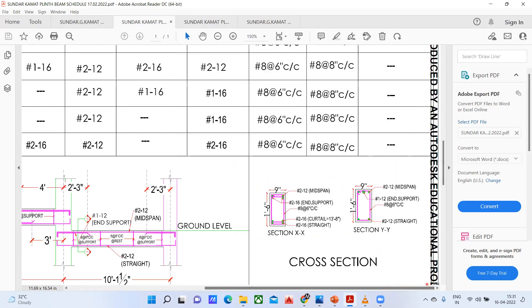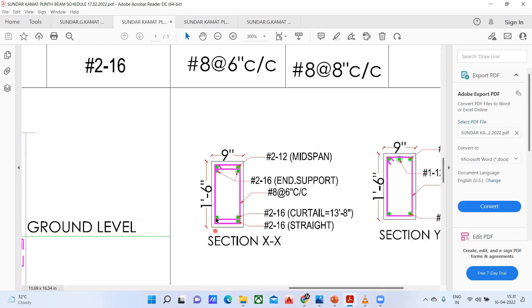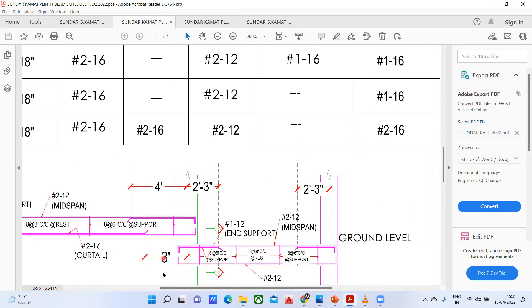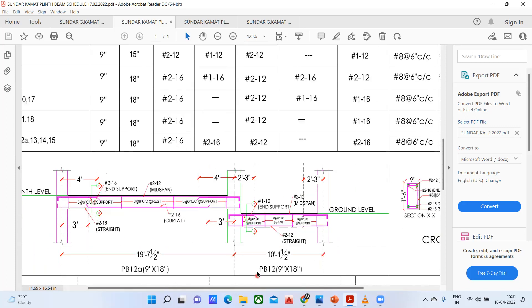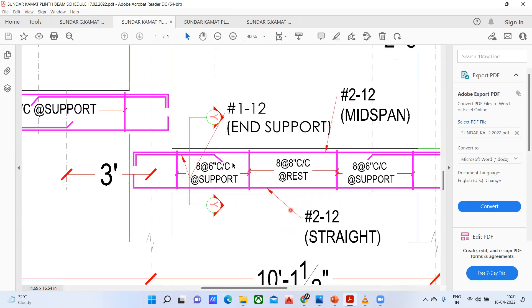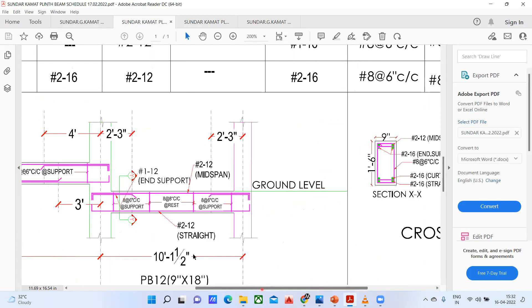Similarly, they have given the section YY. When you look at the section, it will be shown with dots — the dots represent the rebar. But how much curtailment length you have to provide — all those things you can only get from the longitudinal view. From there only you are going to get an idea of the curtailment length.